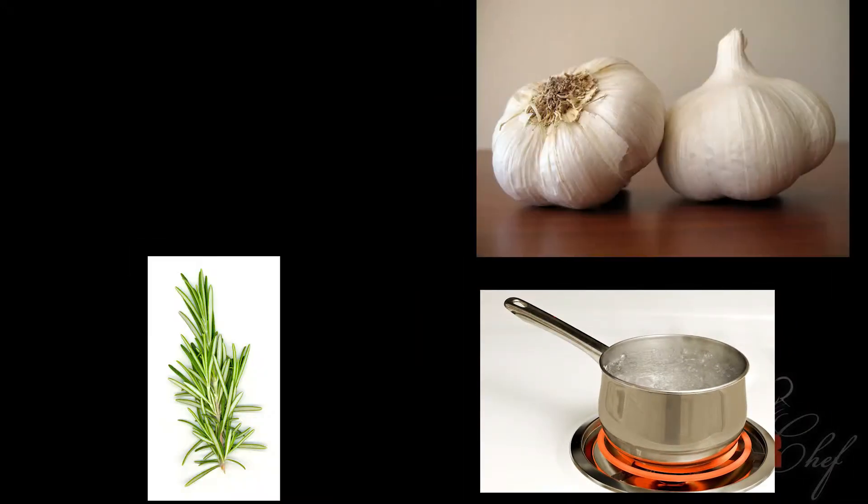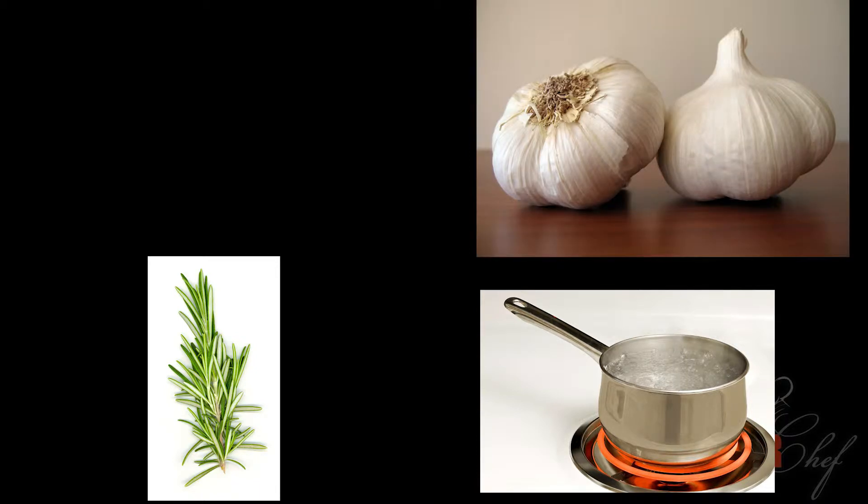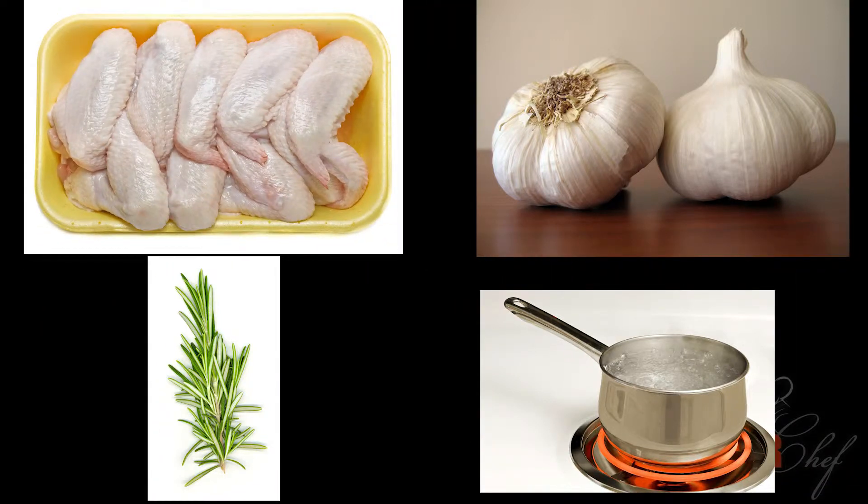You're going to want to flavor your boiling water with your rosemary and your garlic. You're going to put five cloves of garlic and two sprigs of rosemary for every quart in your pot. Once the pot of water comes to a boil, you're going to add the chicken wings and continue to cook for 12 minutes.